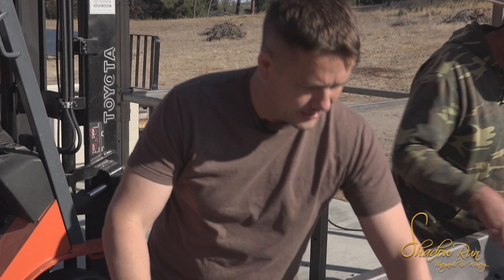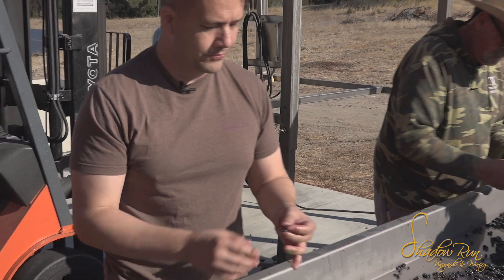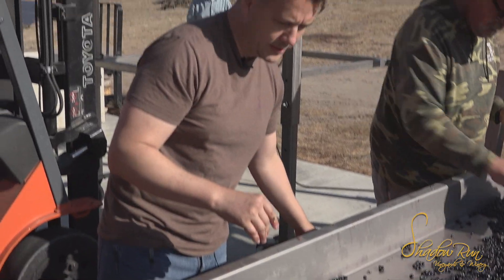As you can see, the fruit looks really clean. There's not a lot of work for us to do. There are stems that we pull out, but they're not a big deal. We pull leaves out too because they don't contribute a lot to the flavor.